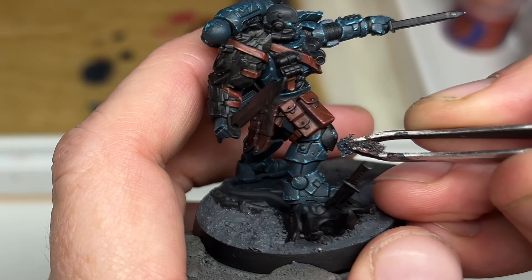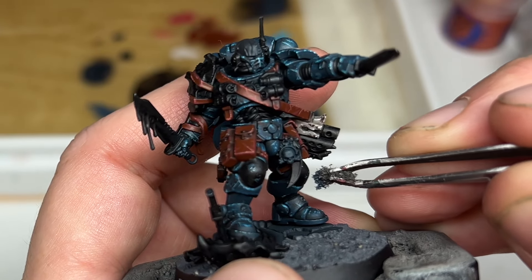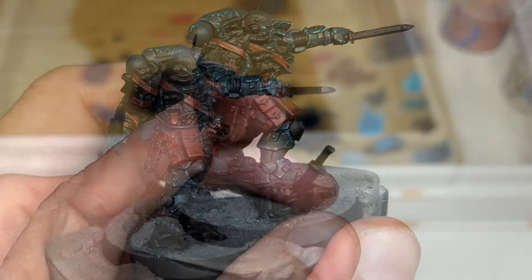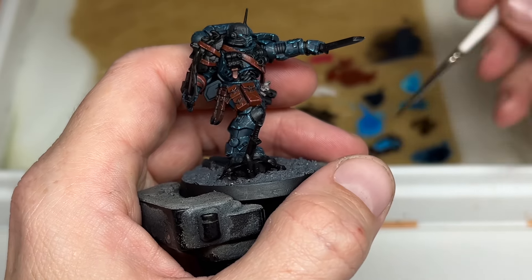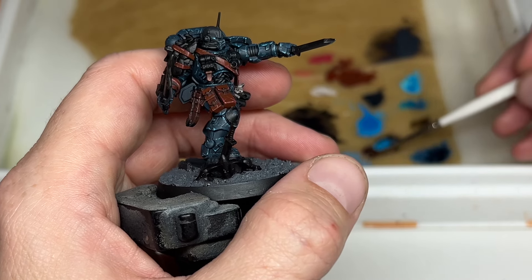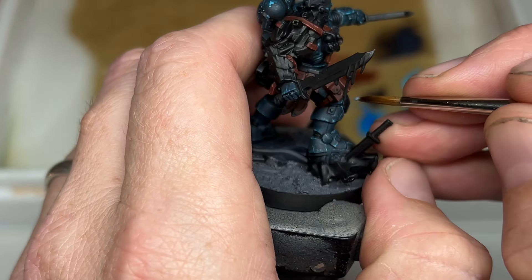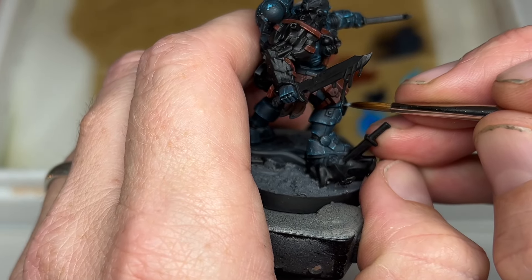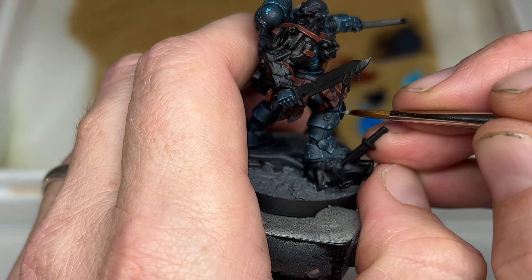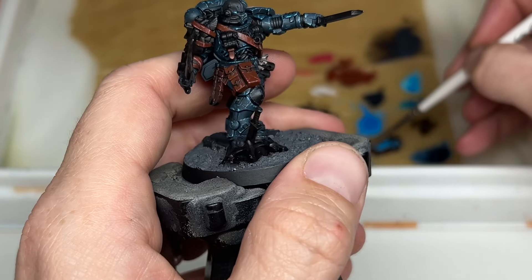To add highlights to the black — mainly the knee pads and the rubber joints between the armour — I'm using Dark Reaper, stippling it on with a sponge rather than a brush. I'm being quite heavy with it on the knee pads, more so than the rest of the armour, because I wanted it to feel like they've been scratched up quite badly — he's been kneeling on them, scraped on the ground. Then going back over the very edges using Fenrisian Grey as well to add chipping around the edges of each of those plates.